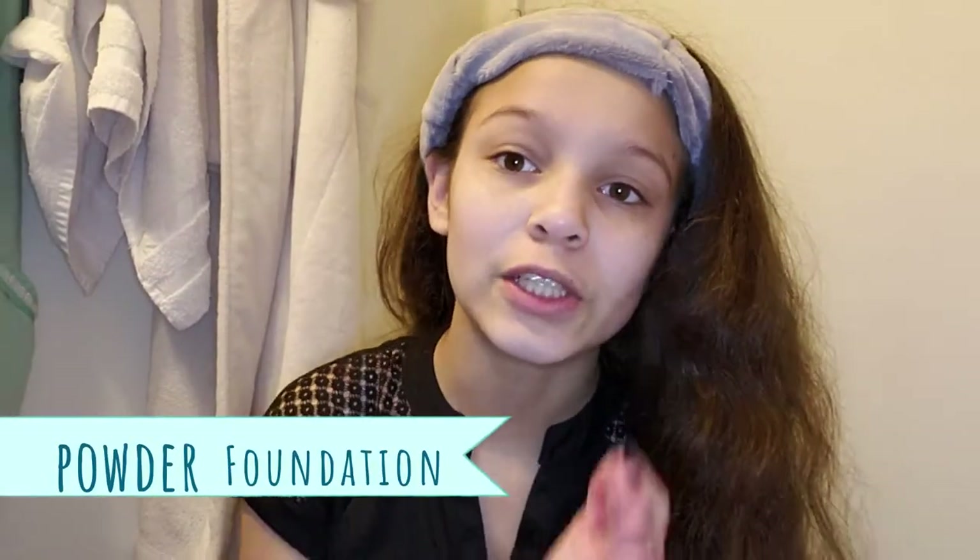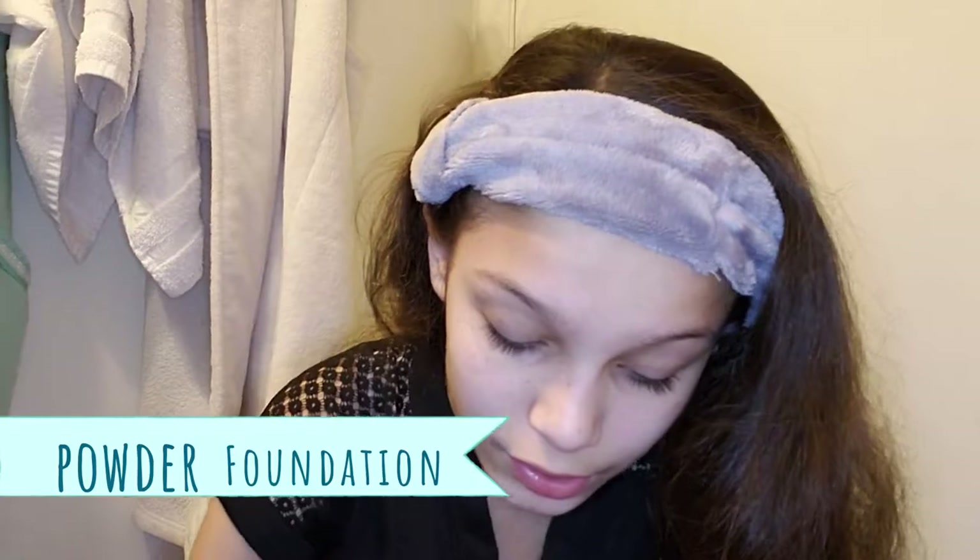The next thing I'm going to do is put my powder foundation on my face. I found it. I'm going to grab my big fat brush. I use this for blushes. It says 'powder brush,' but I use it for foundation and blush.